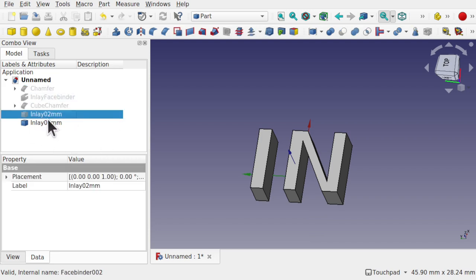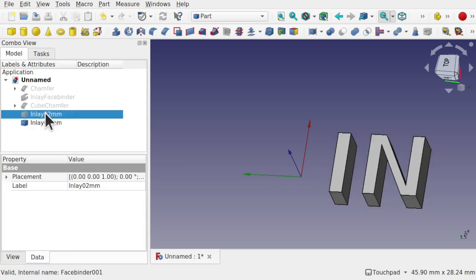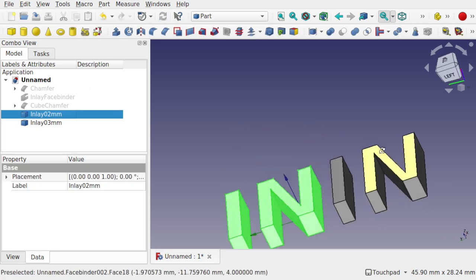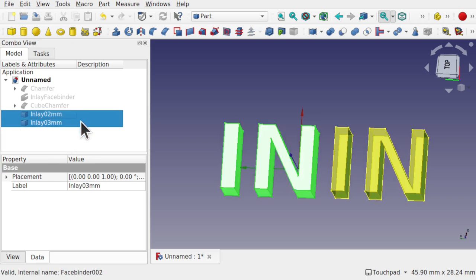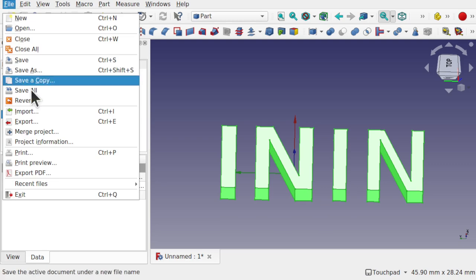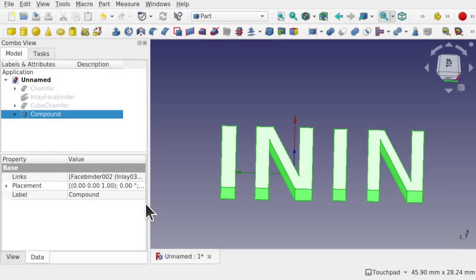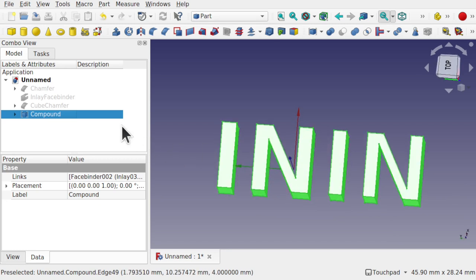Hide the chamfers and the original inlay. Use the Transform tool to place the two inlay copies side by side for printing. Ctrl-click both copies, then go to Part > Compound > Make Compound to create them as a single collection. Then File > Export as 'Inlay Test' — this is ready to print alongside our cube.